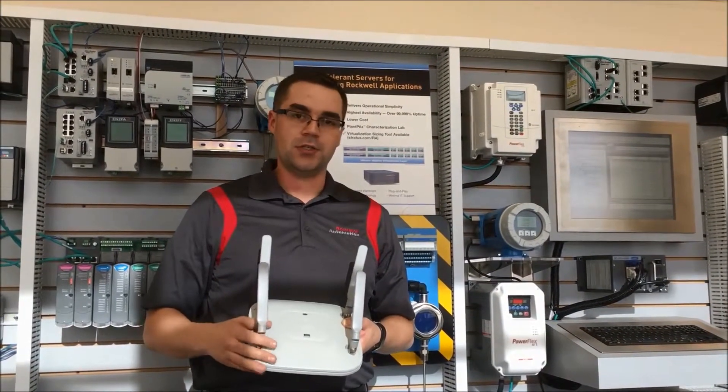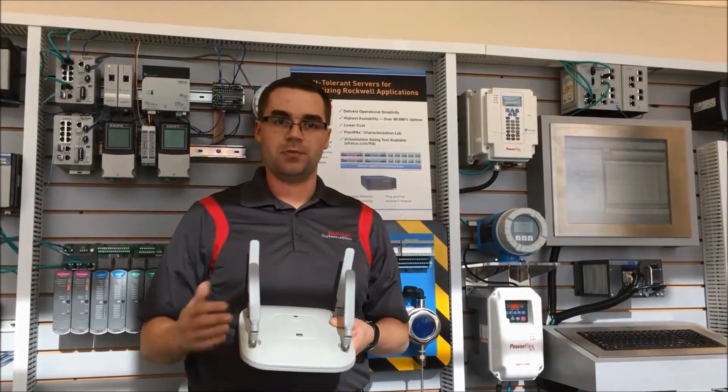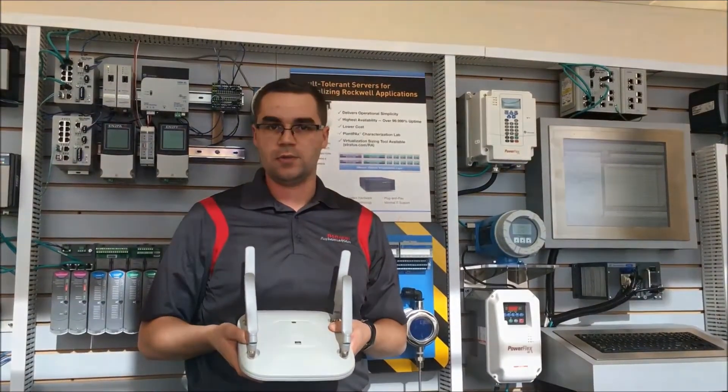For any additional questions you have around the Stratix family of switches, please reply to this email or contact Holt Electro.